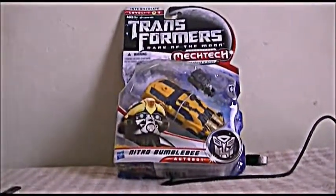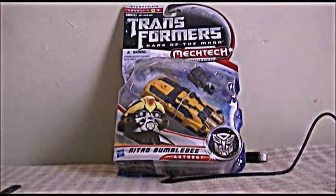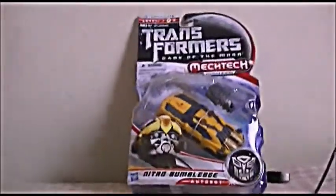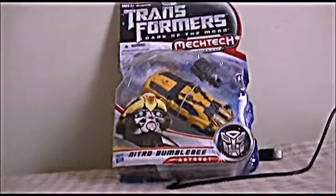Hi there, this is Anthony Mars Jr., and today I'm reviewing the Transformers Dark of the Moon Mech Tech figures. The first Dark of the Moon Mech Tech toy I have is the Nitro Bumblebee figure.